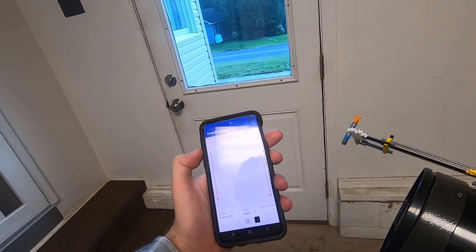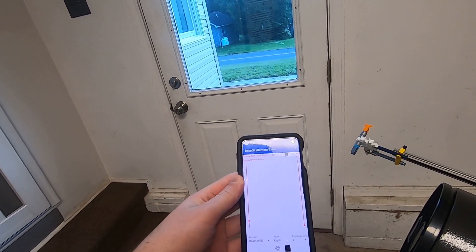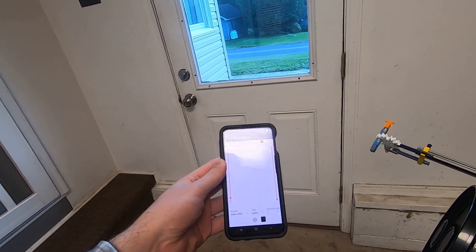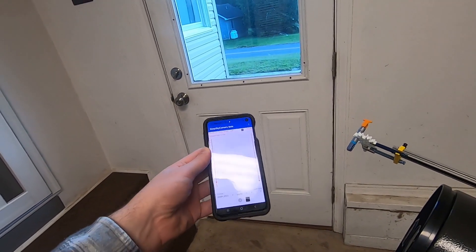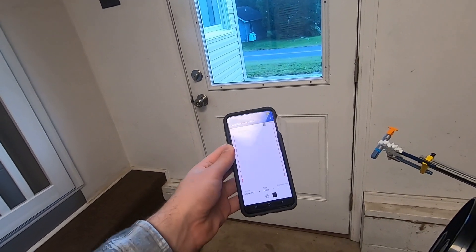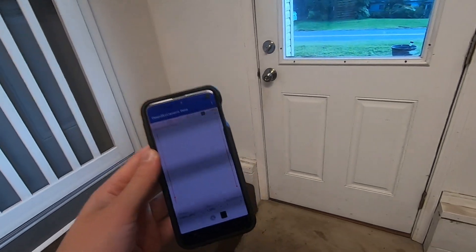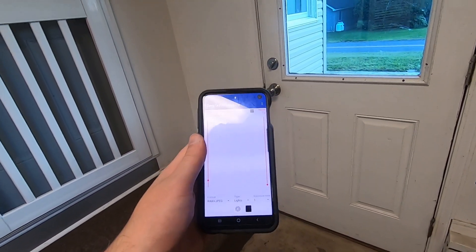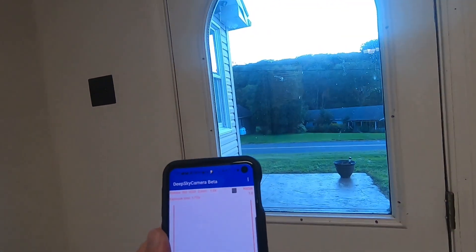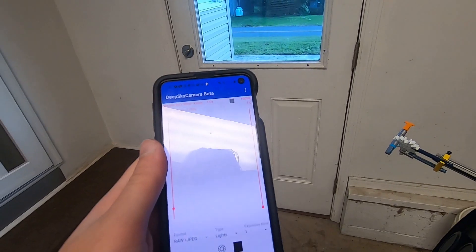The next change is that I have a dedicated app for imaging. I went ahead and got the Deep Sky Camera Beta app for my cell phone, and this will allow me to take a series of images all in raw format so I can stitch them together for some deep sky imaging. We're going to mount this on top of the telescope and get it set up during daylight.